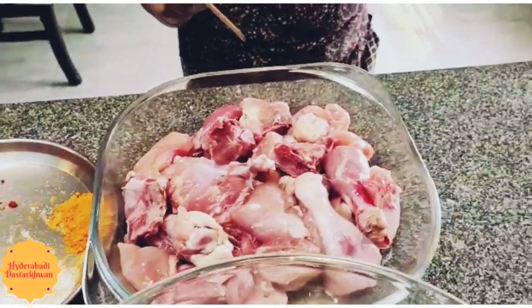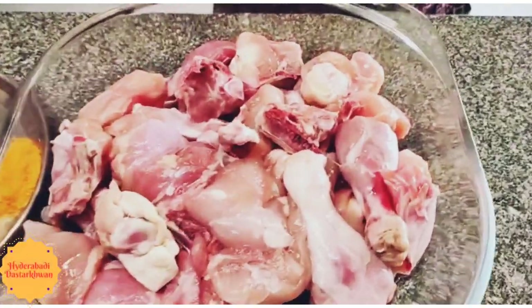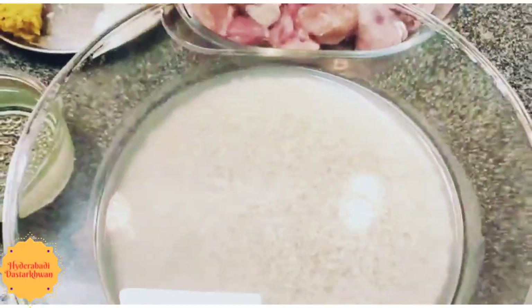We are preparing for 1 kg chicken today. This is raw cleaned chicken, and we also have 1 kg soaked rice.